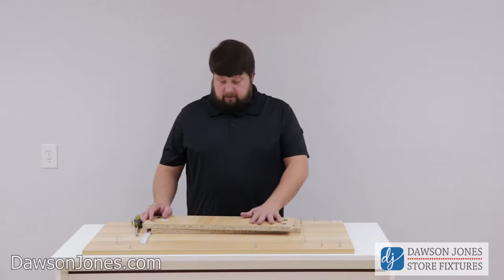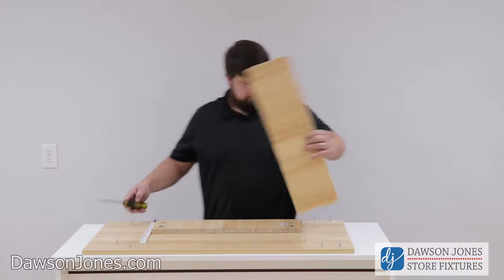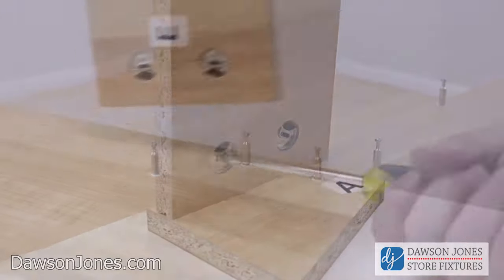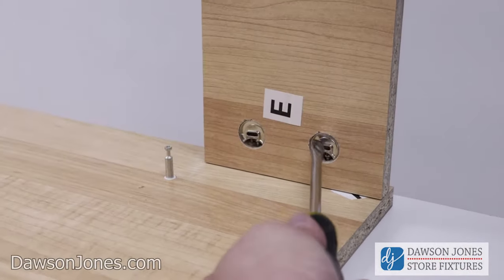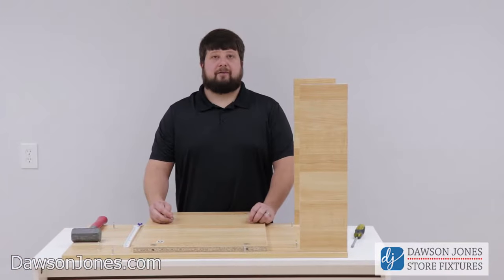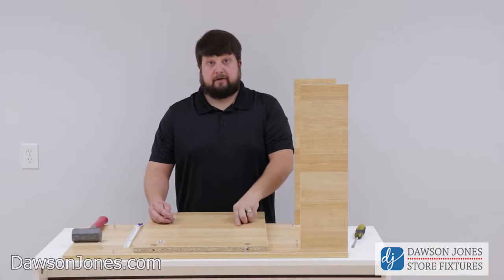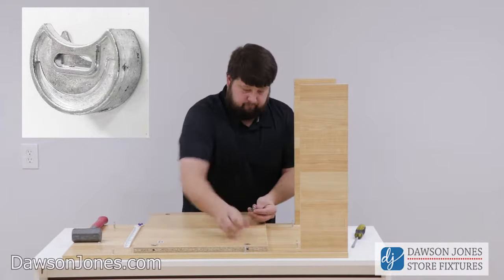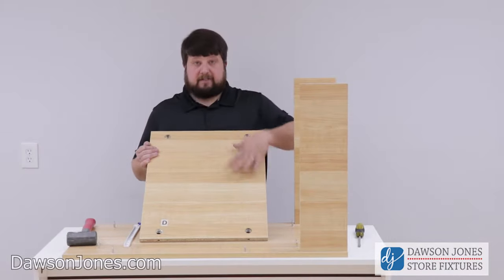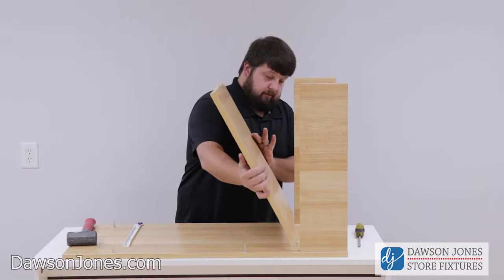Now we're going to take our two toe kick pieces and attach them to the A piece. Now that we have our two toe kicks attached to our A piece, we're going to take our D piece and insert the cams. Then take the D piece and slide it onto the cam pins.